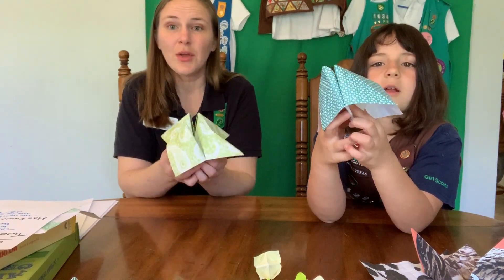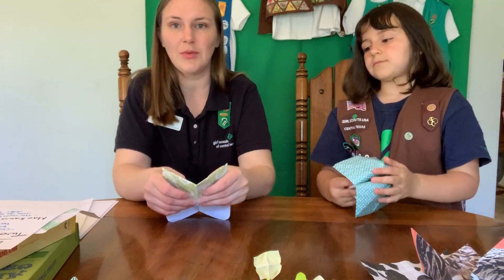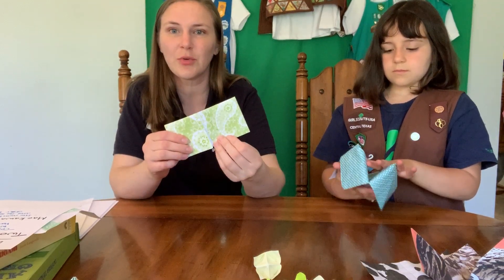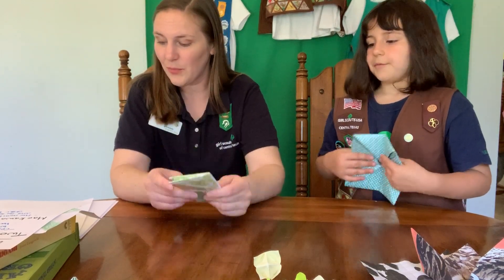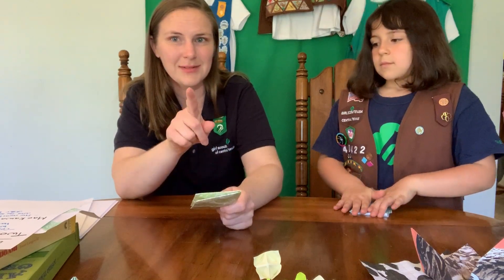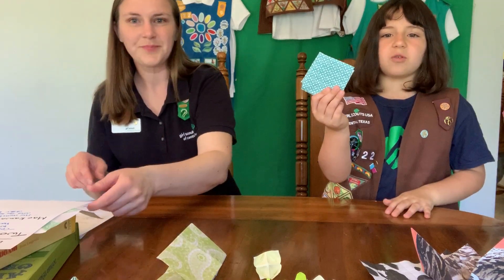Nice job, everybody! If you want to go ahead and make one of those, there's going to be a link in the comments. You can take a picture of your fortune teller and share it with us - that would be fantastic. And it's portable!